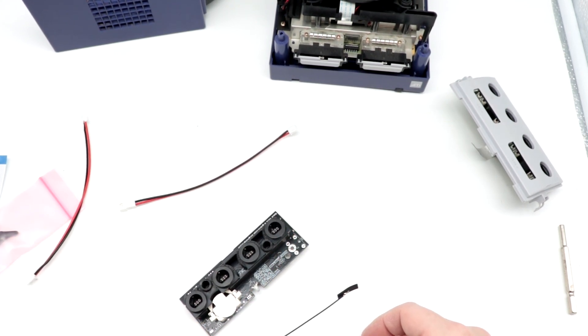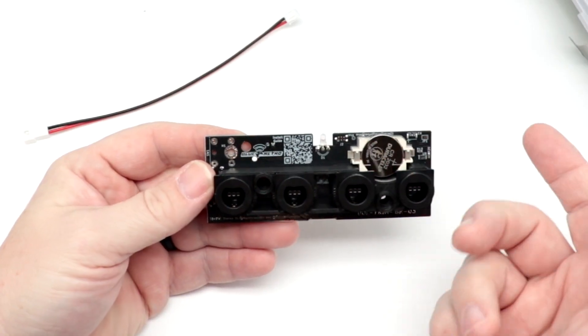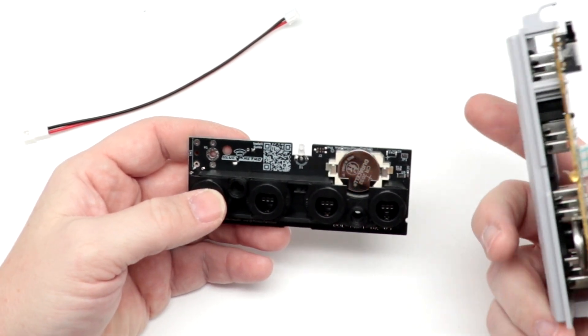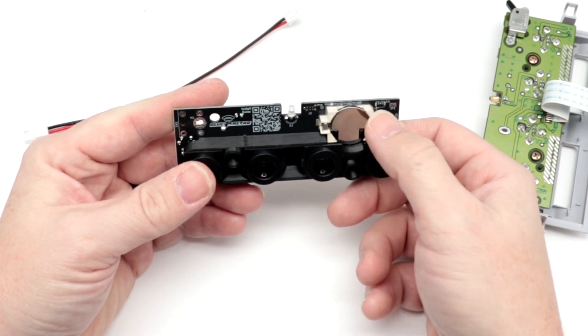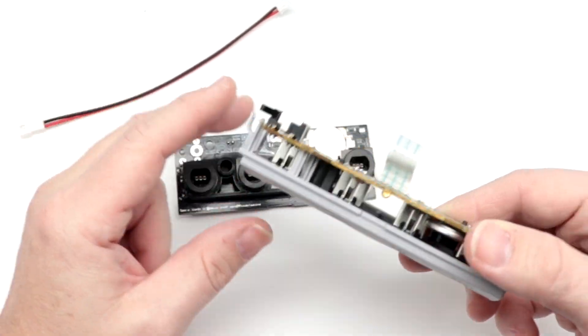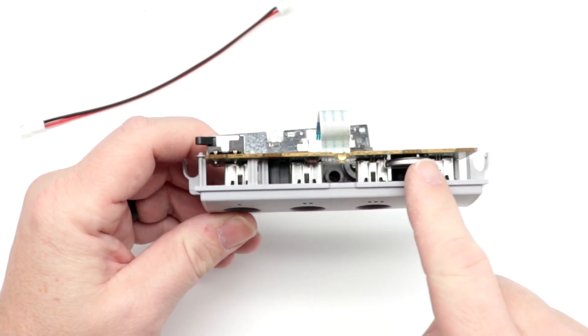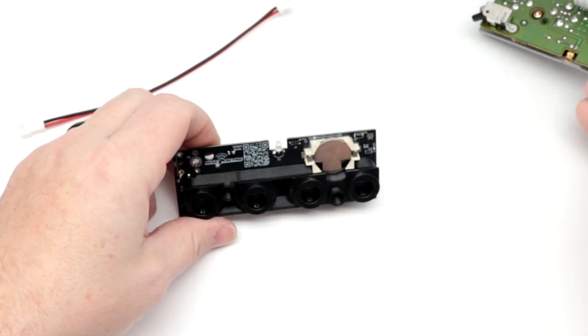A few things to note: first of all, you can see the face of the unit itself. Unlike the original, it actually uses a battery that's removable on here for the clock battery. Whereas on the original, you have to unsolder and re-solder it onto it. We'll show you this in a little bit more detail in a moment.